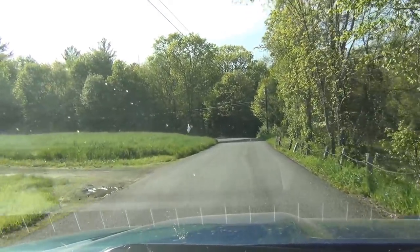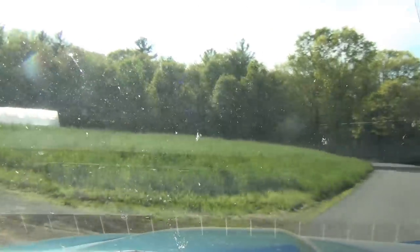Alright, here we are — home sweet home. We'll get these fish into their new home in just a couple minutes.